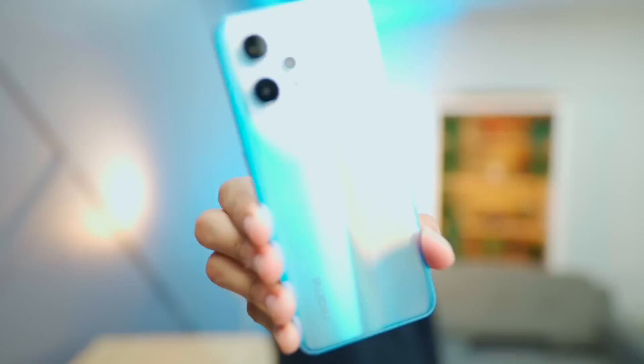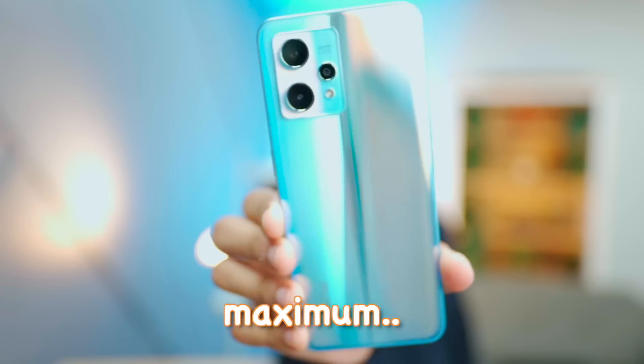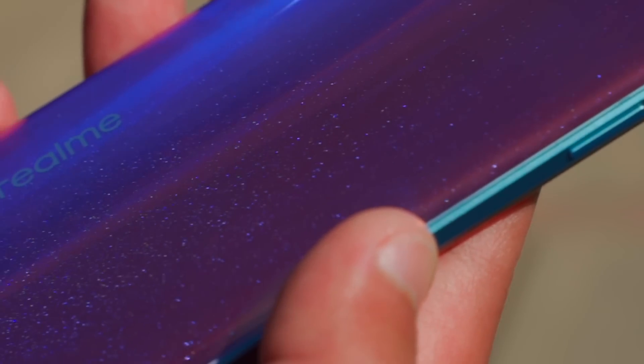Very important — this is Realme's new 9 Pro Plus, 100% SuperDart edition. The 9 Pro is also a Plus. It's glass on the back with a little bit of particles — little interesting. It's a lightweight smartphone.